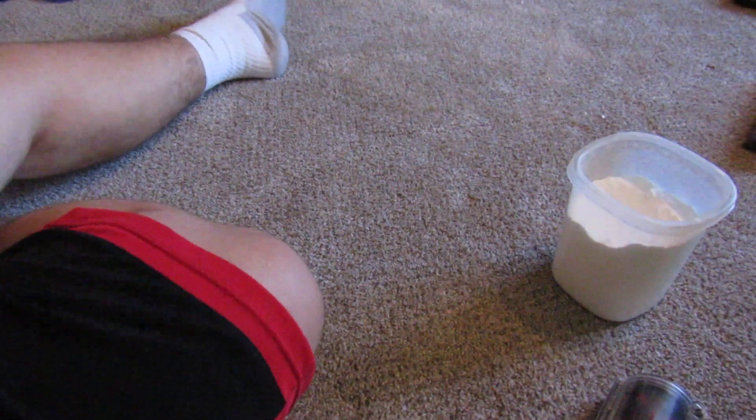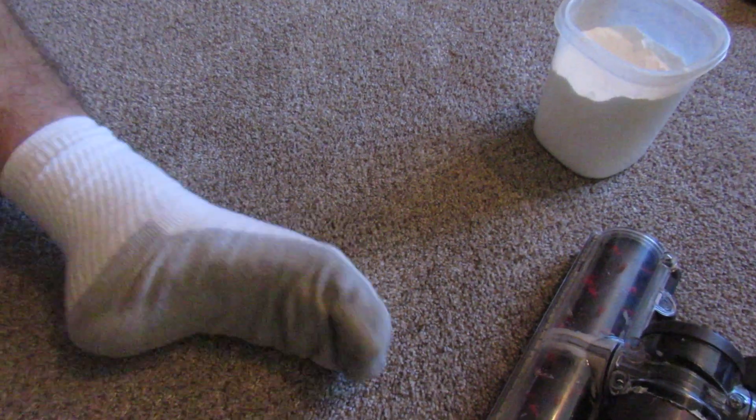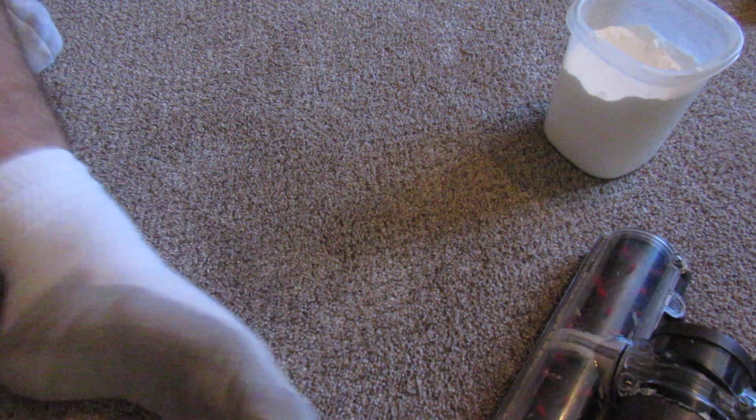Now, time for the final one. Of course, exactly the same every single time, so you know that I'm not cheating.